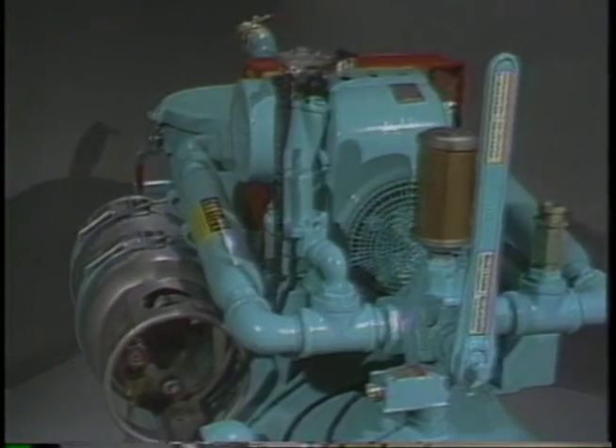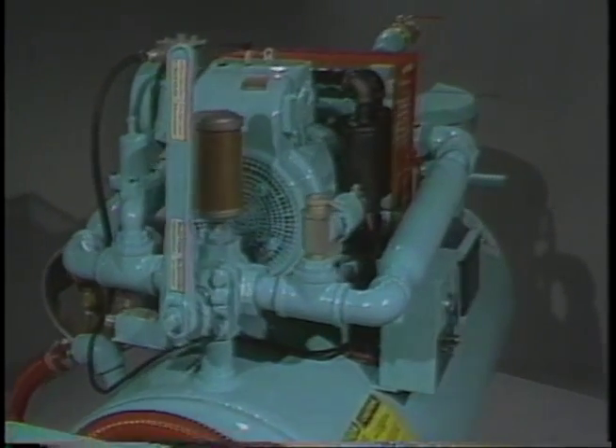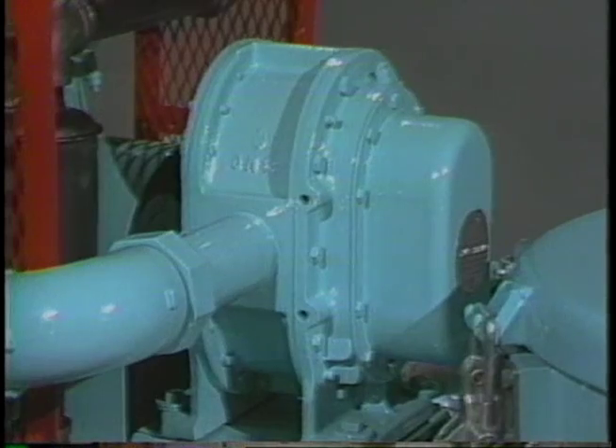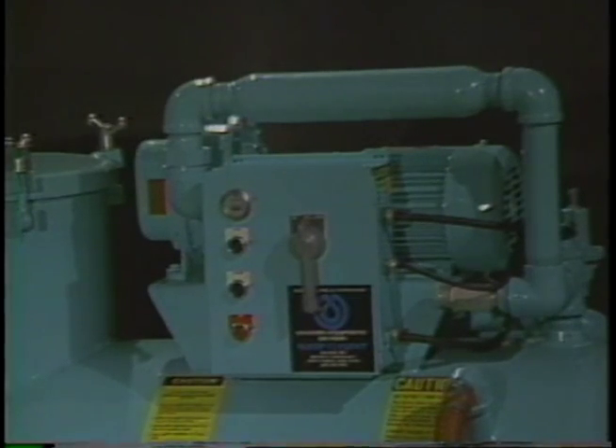The unit here is powered by an LP gas engine — a Kohler cast iron block industrial engine driving a twin-rotor positive displacement air pump. We make 55 to 60 percent of our units today powered by LP gas engines, the rest driven by three-phase electric motors.